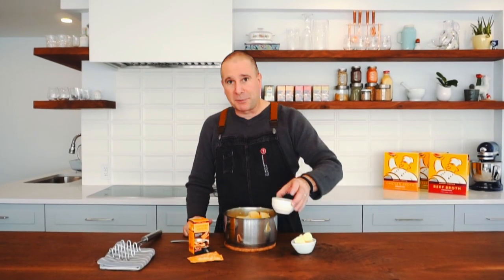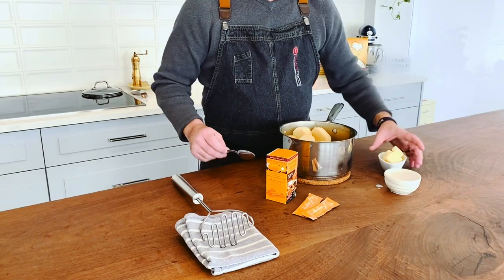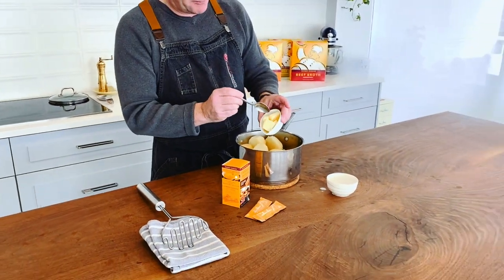I've got some hot boiled potatoes. I'm going to add in a little bit of milk, a little bit of butter, and then two sticks of the chicken broth concentrate.